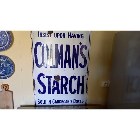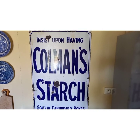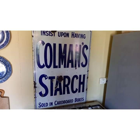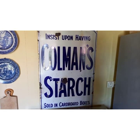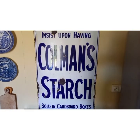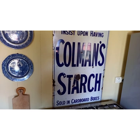Above the cooker there's a Coleman starch advertising sign in enamel, and that's instead of having a tiled splashback. Because it's enamel it's easy to wash down and it looks great. It's just a different idea for using a vintage item in the home.